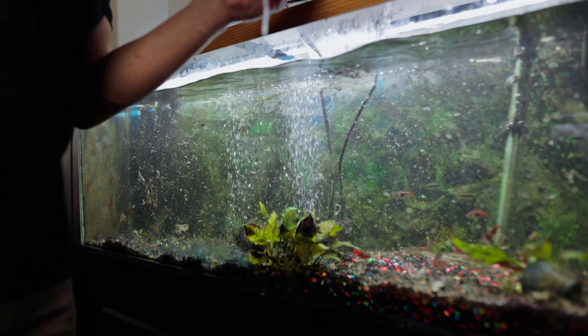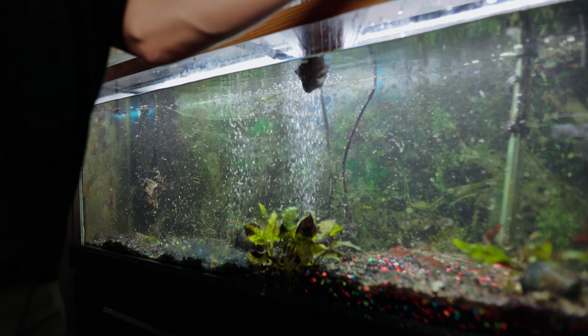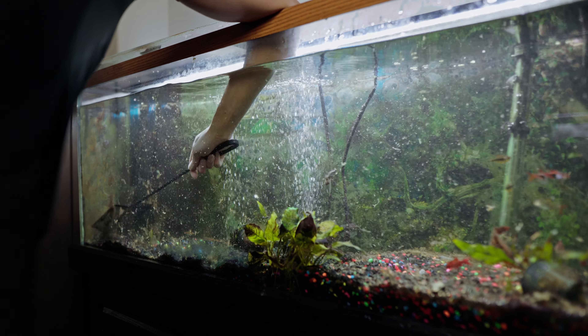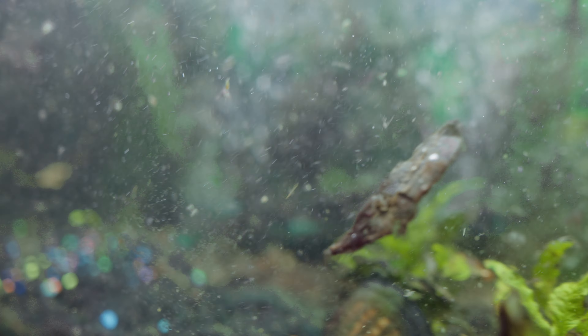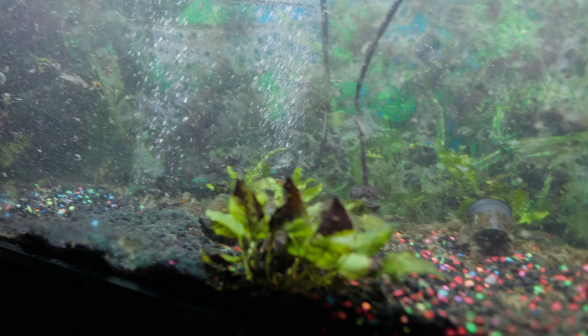Don't judge my wife for the condition of this tank, by the way. She's a very busy nurse who doesn't have time for this — she's not insanely obsessed with her fish like I am. And if you seriously don't have enough time for your fish and rearranging your schedule isn't an option, then for the sake of your fish, it's probably best to get out of the hobby, at least until you have enough time. Caught them all — just look at this crap floating around in the tank. It'll be nice to get it cleaned up.